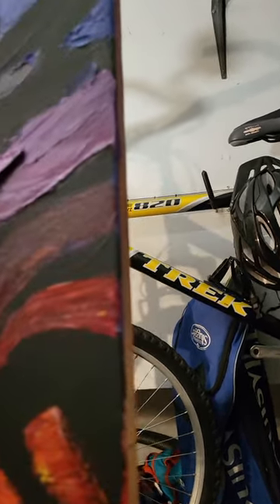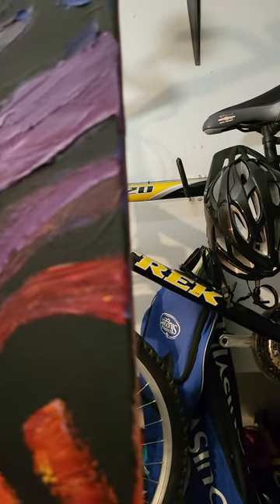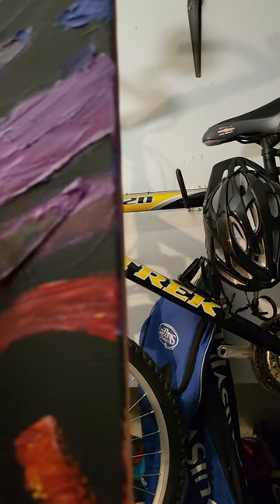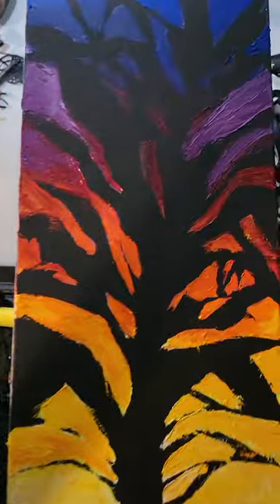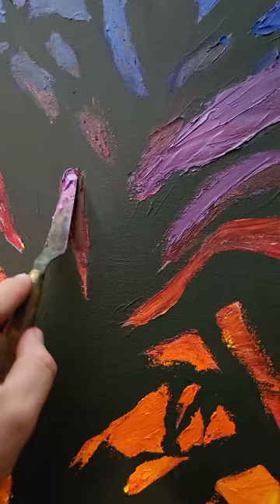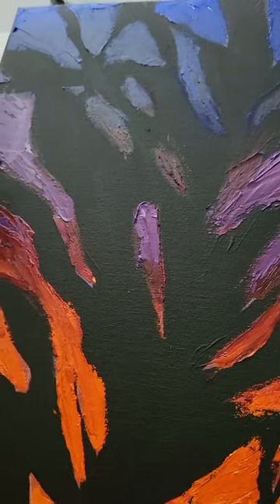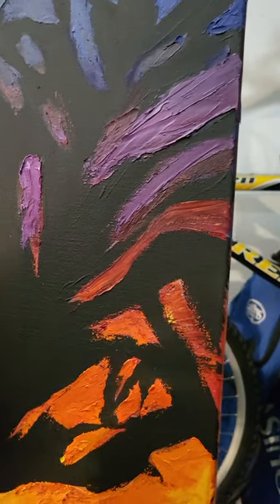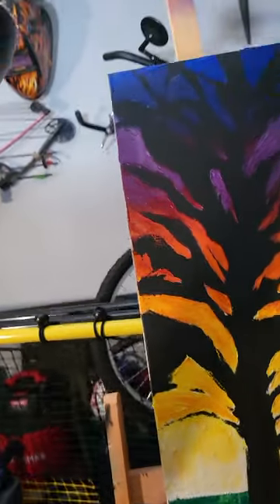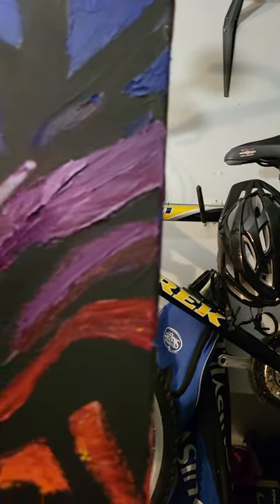I haven't actually done this since high school, so I'm kind of getting off on my filming duties. It seems like when I focus on the camera I start really sucking at the painting, and when I'm focusing on the painting I become really bad at the camera. Maybe the trick is using your peripheral vision to see the screen as you're painting, so you can kind of see both at the same time and know you're in frame. Whoops — sorry, camera skills.